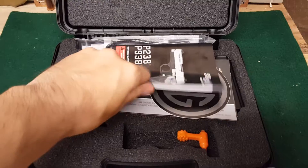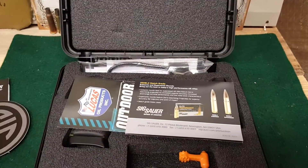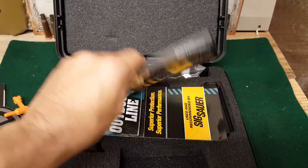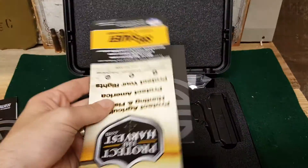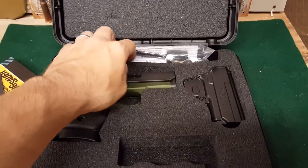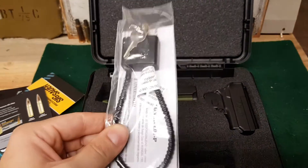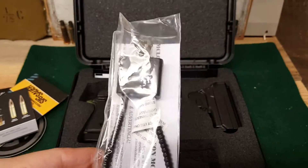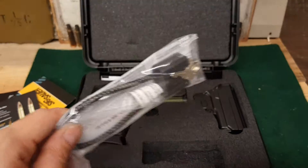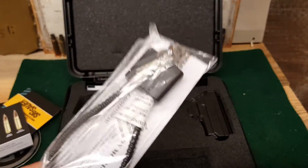In the box, you get your manual, you get your sticker, you get your orange earplug, you get your standard pamphlets — you get all this stuff in pretty much any Sig that you buy. And then you get your standard paperweight. If you guys are looking for a use for these, watch my video 'Flying with a Firearm' and you can make use of these. They're just ridiculous and a waste of money because of lawyers.